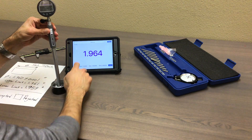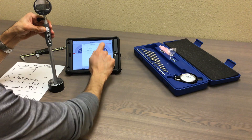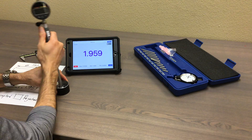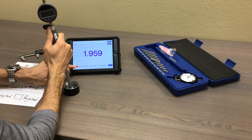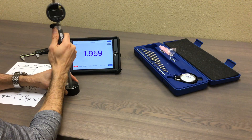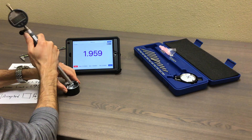But I don't need real time — I need the minimum reading because that's the ID. So I have to go back, tap on the setting, select minimum peak holder, and save it. Now when you move this back and forth, it takes the lower number right away. You have to make sure you zero it every time and clear that reading. And this gives you that minimum reading: 1.959. That's the ID.